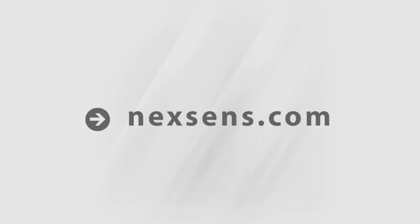NexSense WQ Sensors — the latest in smart sensor technology.